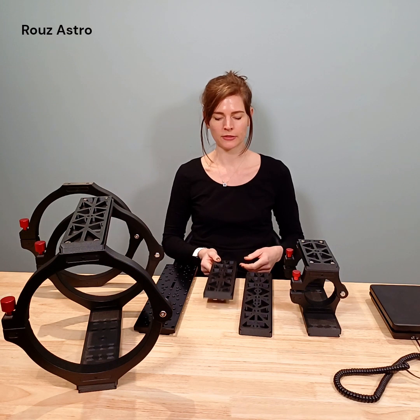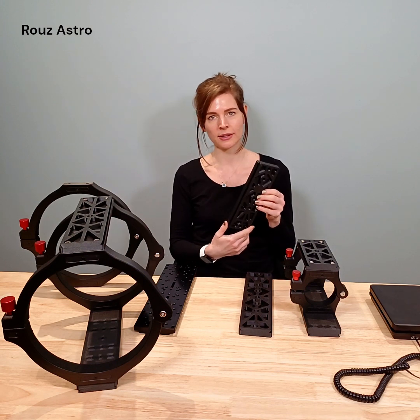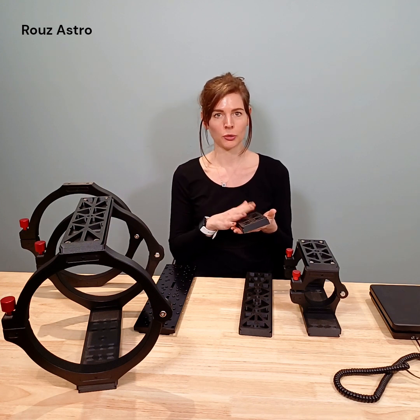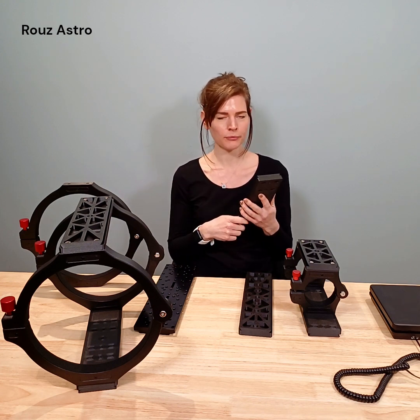And then the upper dovetail plate, which is smaller and lighter, and you're going to be using that to put on your telescope accessories — your computer, your controller, all of that sort of thing.